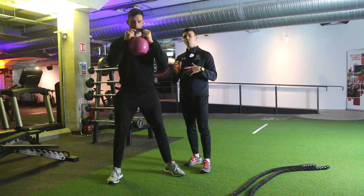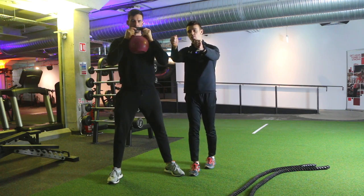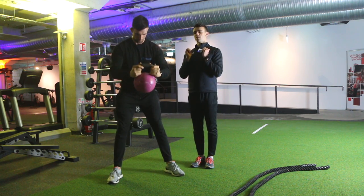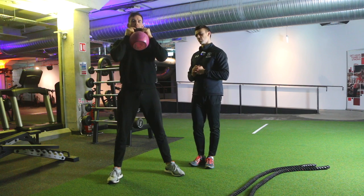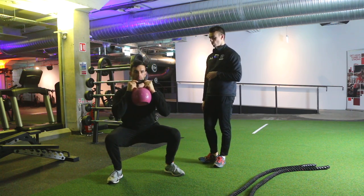Keeping the kettlebell close is going to enable you to stay more upright and make the squat a bit easier. You don't want to be holding it way out in front of you — keep it in nice and close. Go down nice and controlled with your heels on the floor, and control the change of direction.